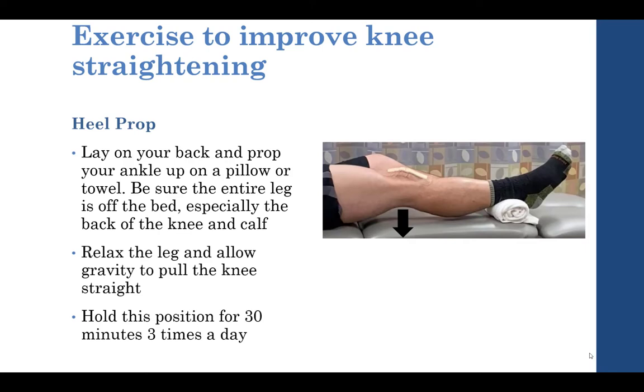This exercise is recommended to be performed for 30 minutes three times a day. Often at first, patients are unable to maintain 30 minutes all at once, so I encourage patients to cut it up into little manageable bits and go for a total time of 30 minutes in the morning, midday, and in the evening. It's more about total time than doing it all at once.